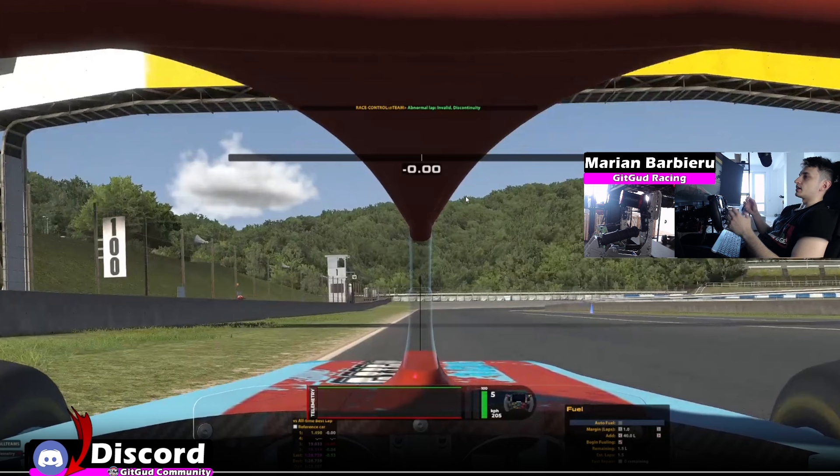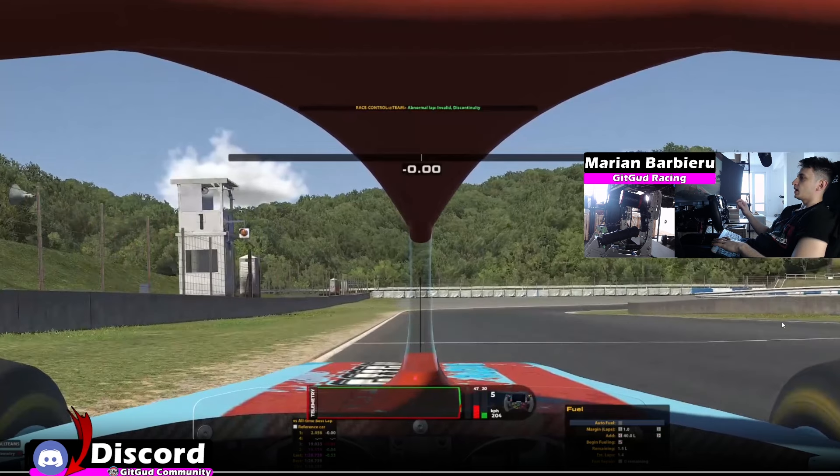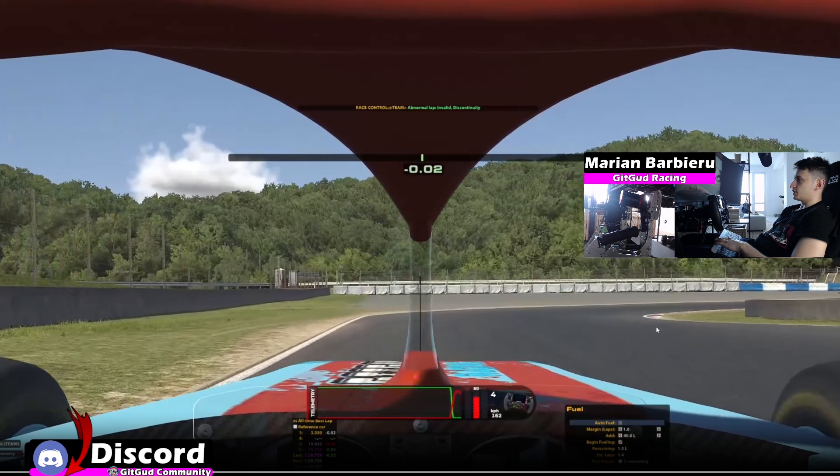Now for the track guide. For turn 1, what I'm using as a reference for braking is this cone on the right side alongside this white line. So before this white line, I'm looking first at the cone on the right, and before this white line I want to apply the brake. So I'm braking right here and I plan to apex around this curb very late.